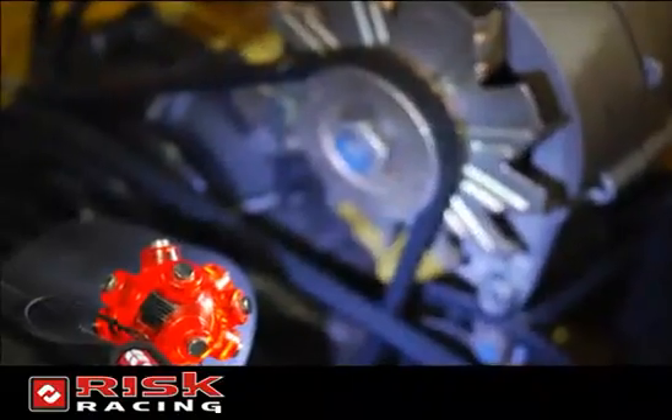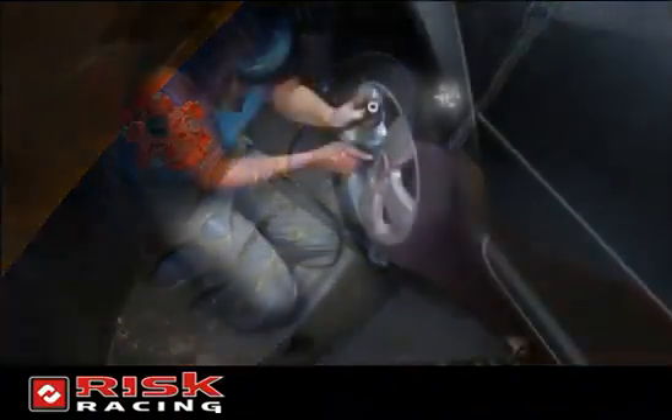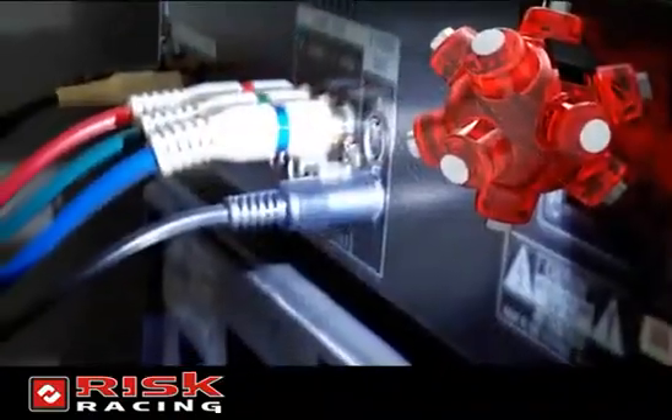Use the magnetic LED light when working on an engine, changing a tire, wiring a home theater, switching on a breaker, crawling around under a counter, plumbing, or just general use around the house.